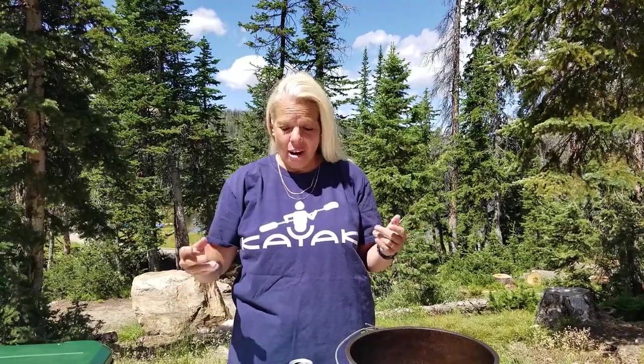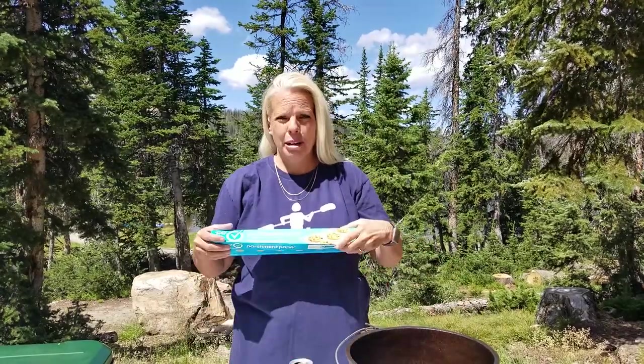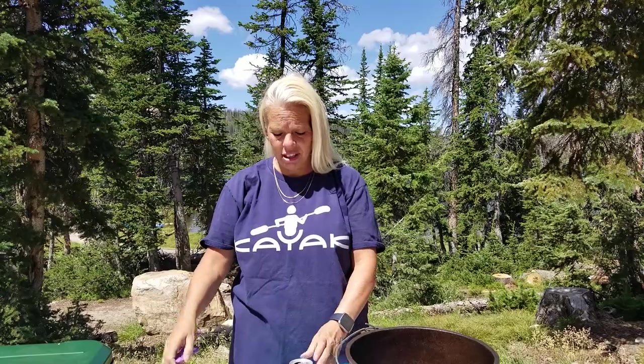Hi everyone, it's Holly with Let's Go Now Adventures and today I'm going to show you just two quick ways to make a Dutch oven liner. All you need is a cake pan, which is slightly smaller than our Dutch oven, a little bit of parchment paper, some scissors, and a Diet Coke. Well, you don't need the Diet Coke, but I need the Diet Coke. So let's get started.